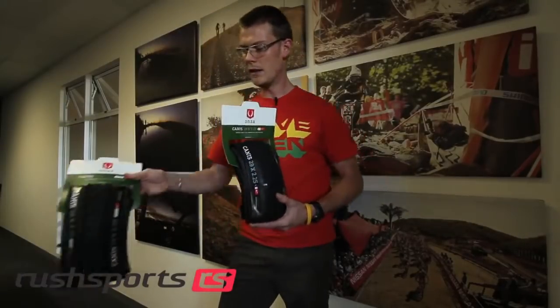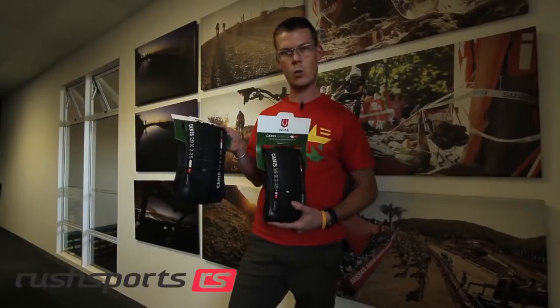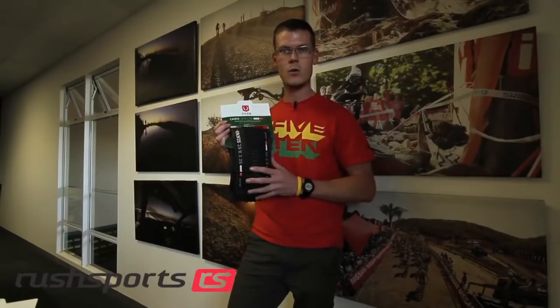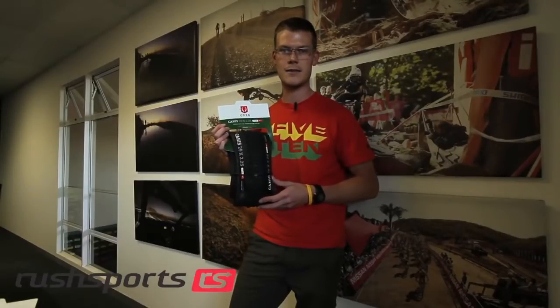Next up, with exactly the same casing and compound, is the 120TPI. The difference here is it's got a higher thread per inch count, meaning the sidewall of this tyre is slightly more compliant and lighter weight. The 120TPI comes in 50 grams lighter than the 60TPI — great for your racing snakes — with exactly the same benefit in terms of tread pattern and tubeless ready compliance.